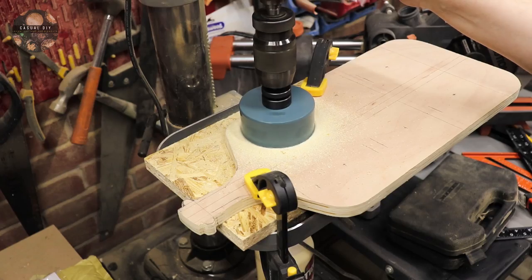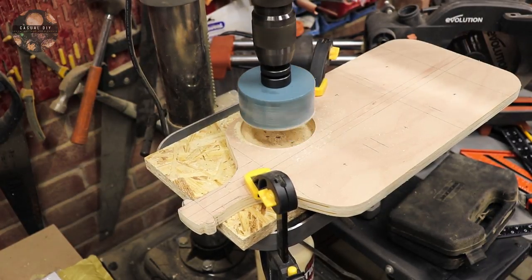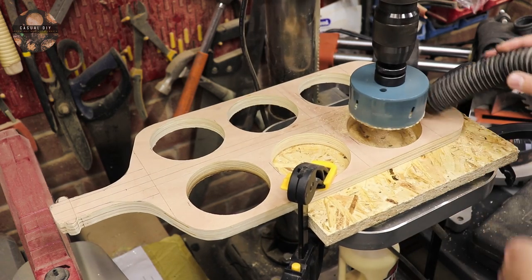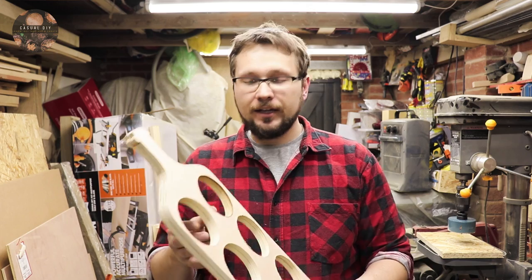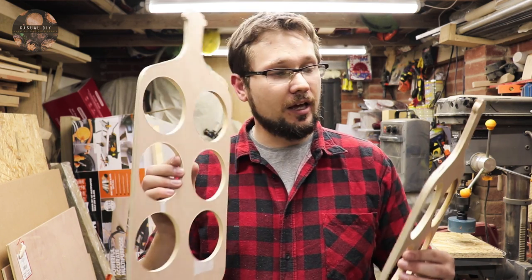And now it's time to cut out the holes for the wine bottles. And there you go guys, this is the main shape that we're after. Now we need to separate the two pieces, and the next step is we need to take off one of the bottlenecks of one of the pieces — we'll do that on the bandsaw now.